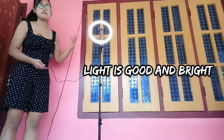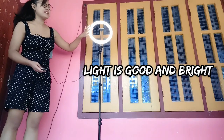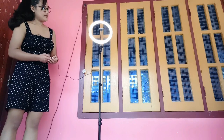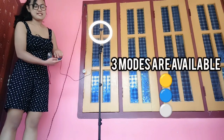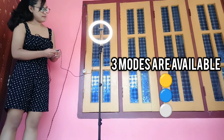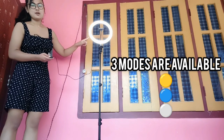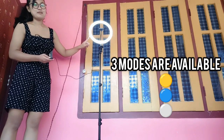You can use it at night, and it gives good light in the day too. It is a better light. There are multiple light colors: blue light, white light, yellow, and blue. You can switch between them.